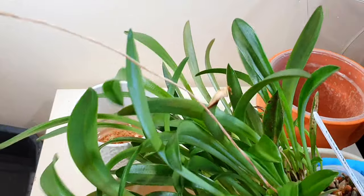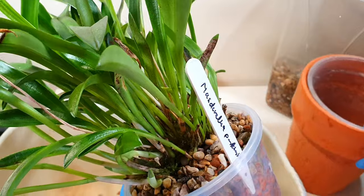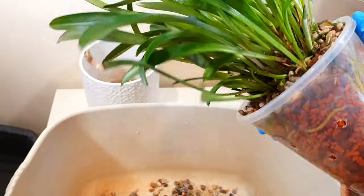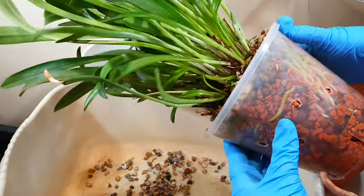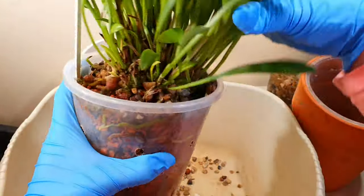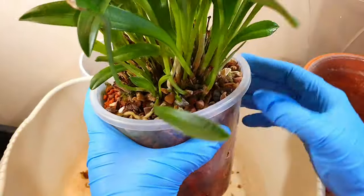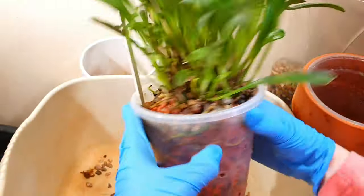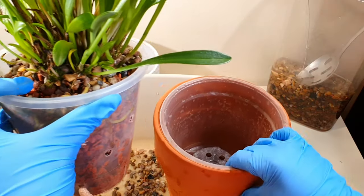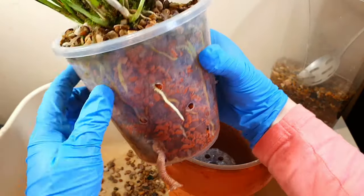I'm just going to take this out — I'm not going to fiddle around too much with the root zone. First I'm going to tip off the pebble top layer. It's in quite an even mix of ceramist and leca, mostly ceramist — probably about 60 to 70% ceramist with a little bit of leca and pumice mixed in. I'm going to tip off all the pebbles on top and reuse them along with some others I've prepared earlier. I'll hold the Masdevallia over the new pot so any media that falls out goes into the new pot since I'm reusing it.